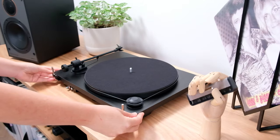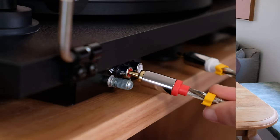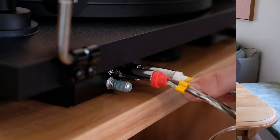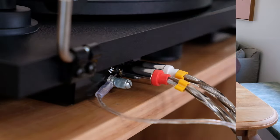Flipping the turntable around and looking at the back of it, install the RCA cable, matching red with red and white with white. Don't forget to connect the grounding spade also. That concludes the setup of our turntable.